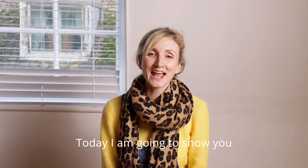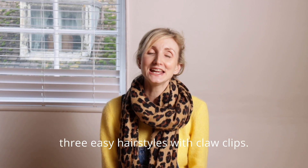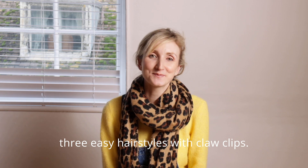Hello lovely followers, today I'm going to show you three easy hairstyles with claw clips.